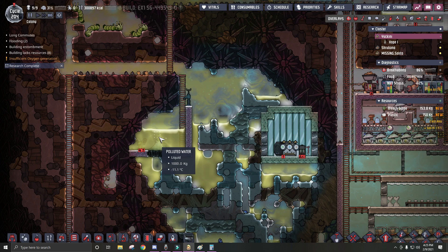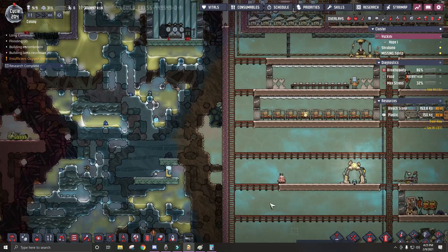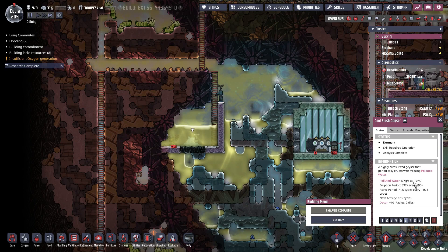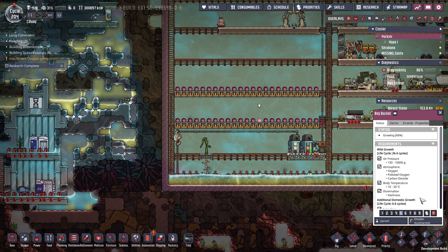First thing I want to do is get this polluted water pumped in here to feed these bog buckets for now. But it's going to be too cold — it's at negative 12, and it comes out of the geyser at negative 10. And it will stifle these bog buckets because they survive down to only 10. So what I'm going to do is run some metal tiles across the top up here, and then out of granite I'm going to run the polluted water as kind of a cooling loop to the base.